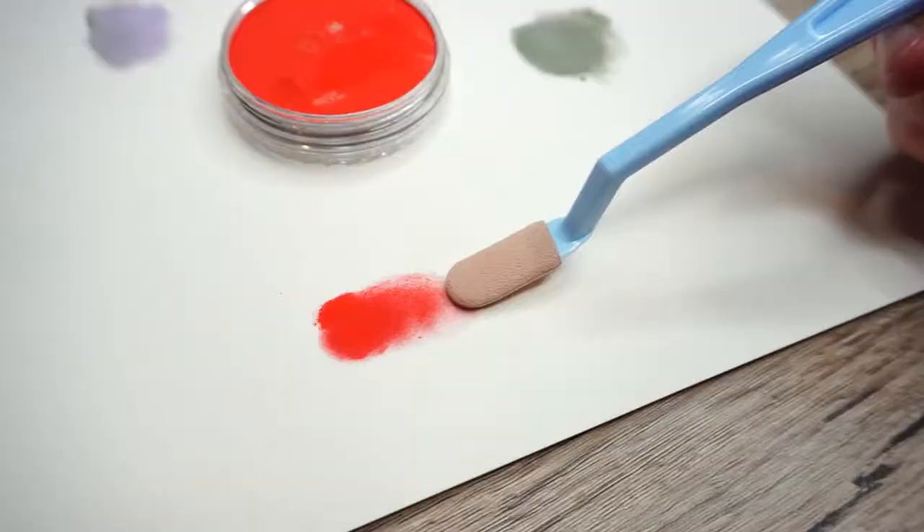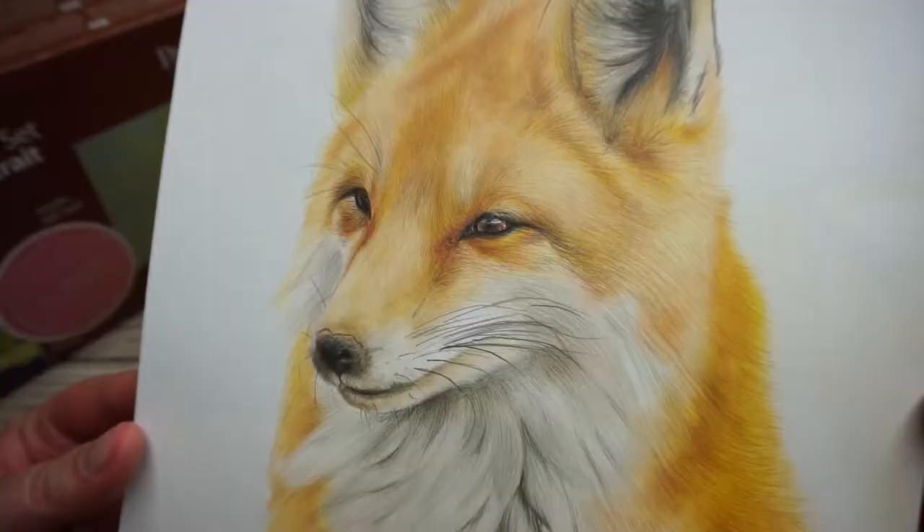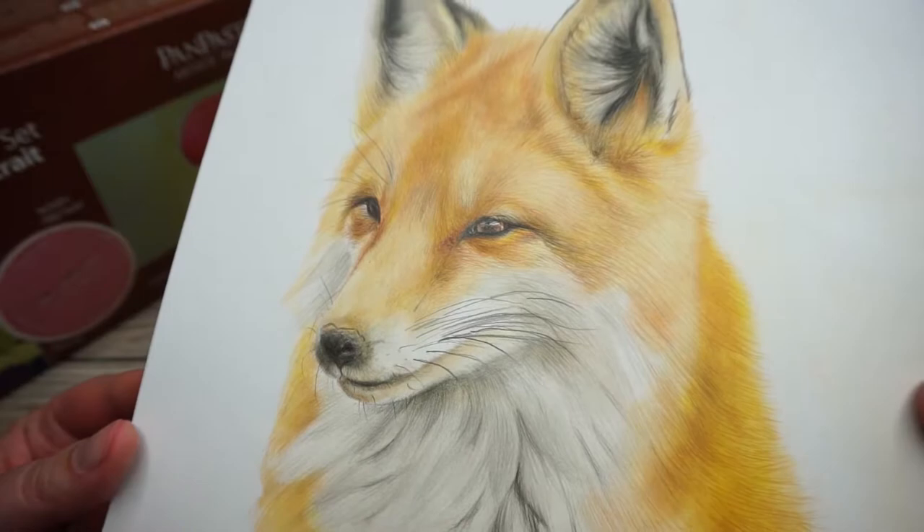One of the benefits of pan pastels is that they are very highly pigmented. This means that a little bit of pan pastel goes a long way, and you can see that with what I'm doing here. One thing to note about them, which you can see easier when it's down on the paper, is that they do look a little bit glittery. I don't think it's a bad thing — it's something I notice when I'm up close, but from further away I can't see the glitteriness and it just makes the colour pop even more.